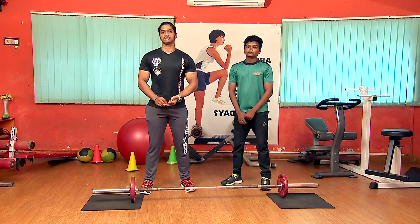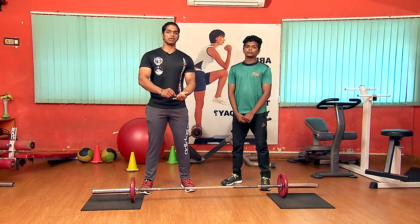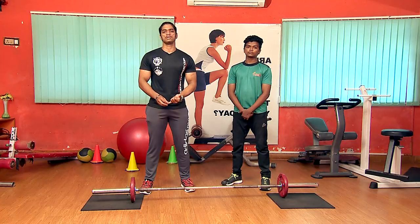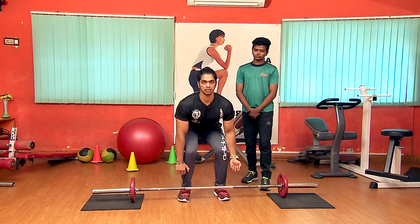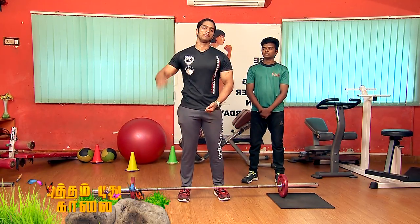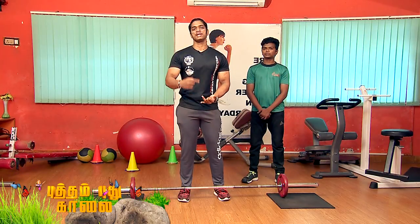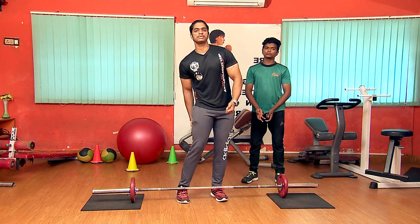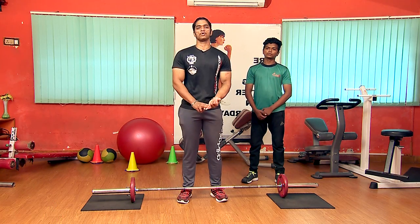That's the main difference between the two variations. If you do the back variation of the deadlift, the main benefit is for your back and lower back. If you have the stiff-leg variation, you will target the hamstrings and lower back. This is the major difference.